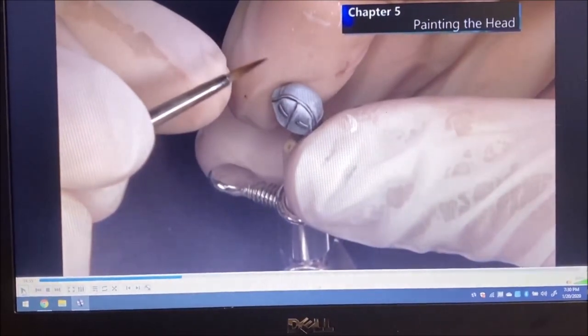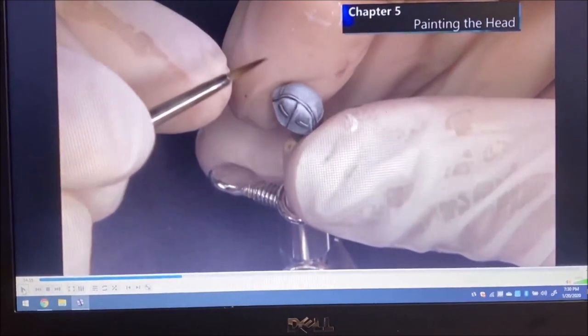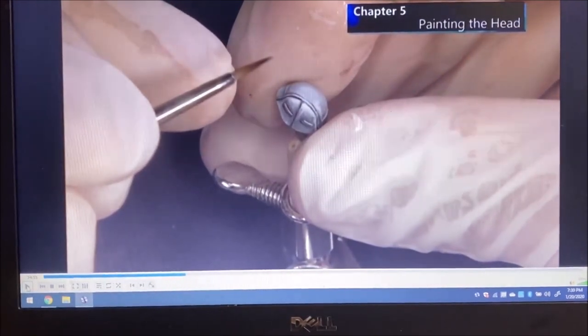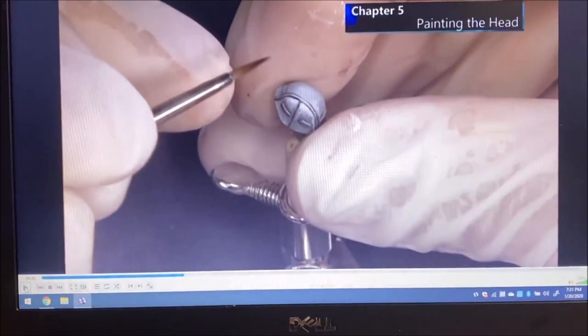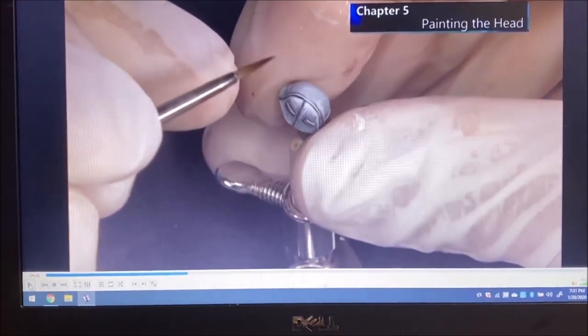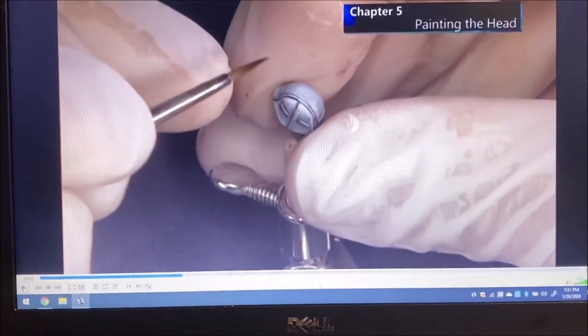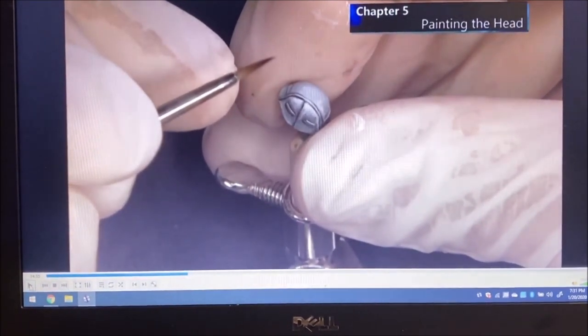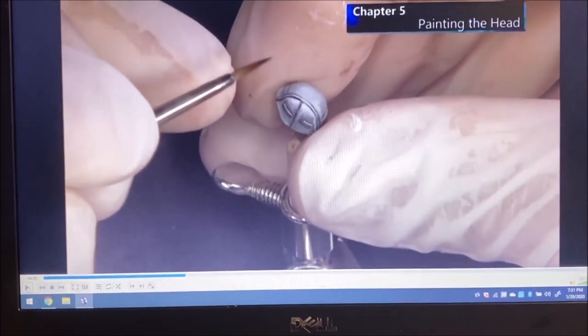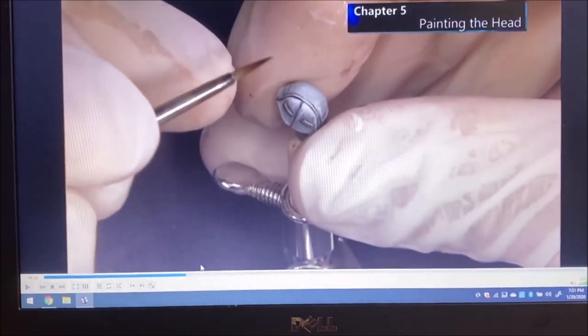He's using a Vallejo flow improver for airbrush — it literally makes the paints move a little better and easier to paint with instead of being so sticky. This is a new technique. It's the Vallejo airbrush flow enhancer, but he's using it with a paintbrush, which is another technique I'm going to try. Right now he's doing pre-toning and painting the lines and recesses on the camouflage of the helmet.